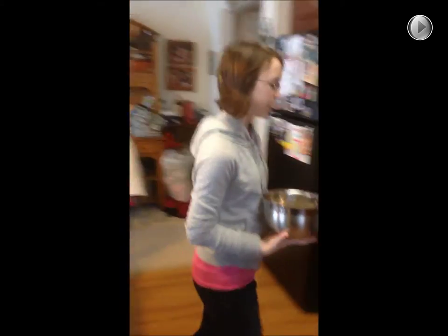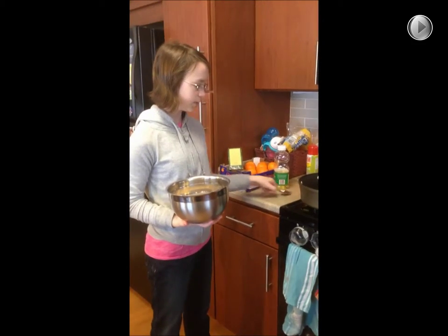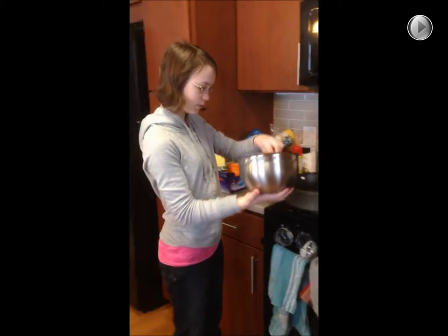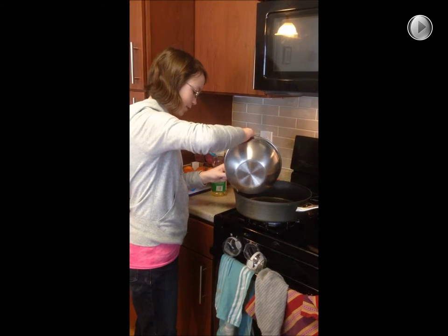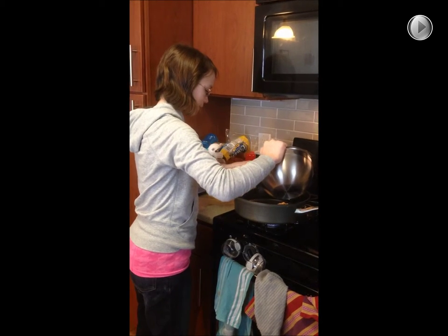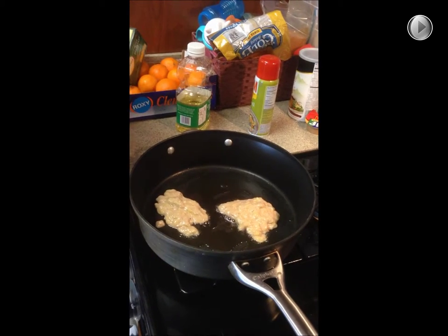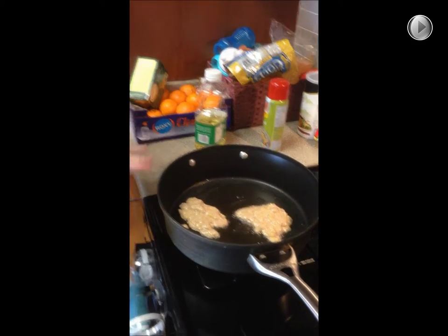Now we're going to pour it onto an oiled frying pan, just like a pancake. That's going to be what our pancakes look like. We'll just wait for it to cook on one side and flip it over when it's golden brown.